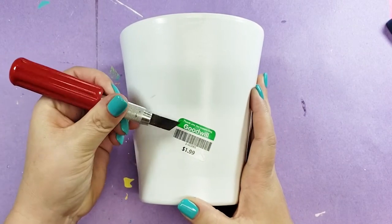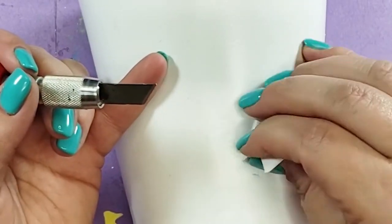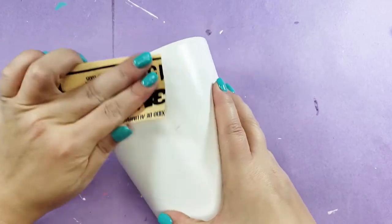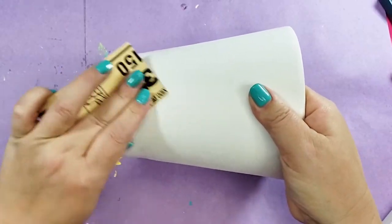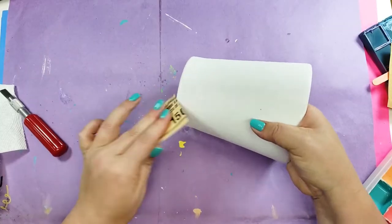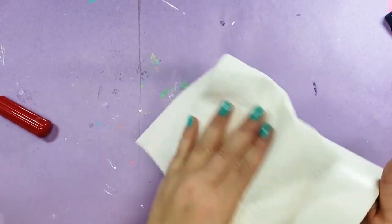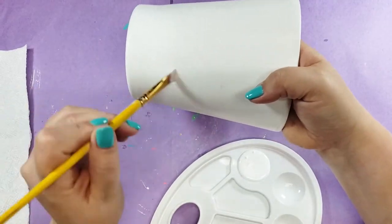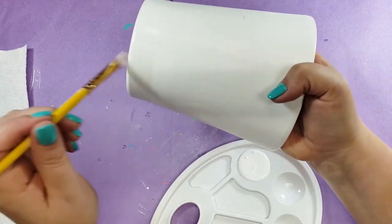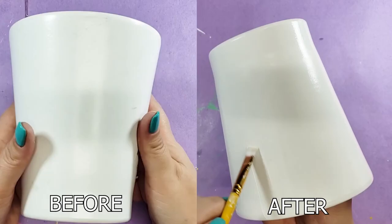First we've got to get rid of this sticker — that seems like an aggressive knife for this little job, but you do you. Since this already has some texture, I thought I might be able to sand it. I know it's not registering on camera but I swear this actually did do something — see, it left dust on the background. Even with the sanding I still put on a coat of gesso. What can I say, I'm a gesso addict.